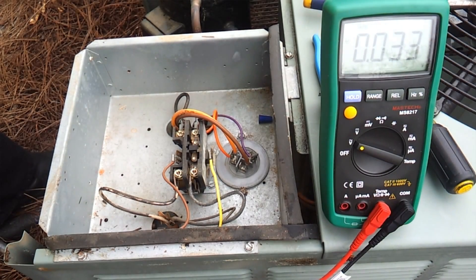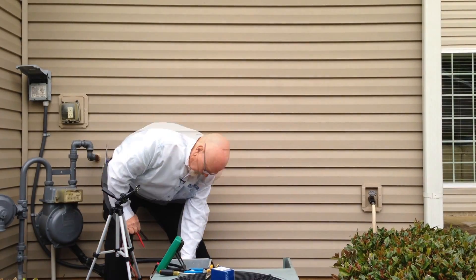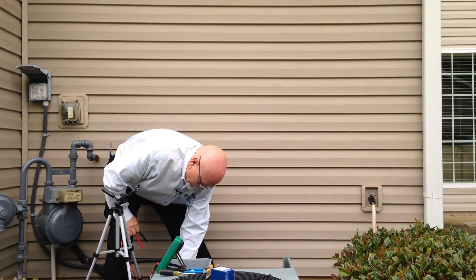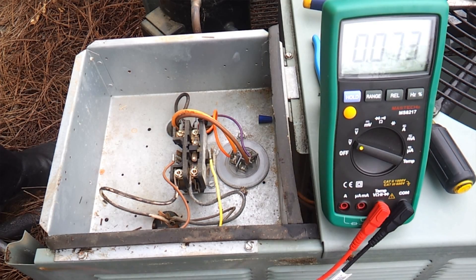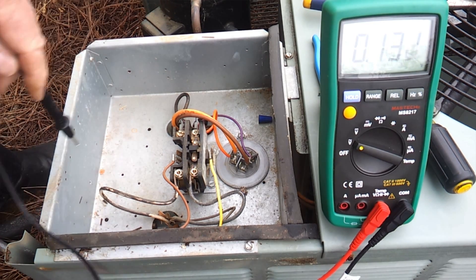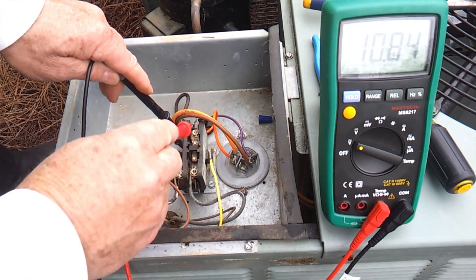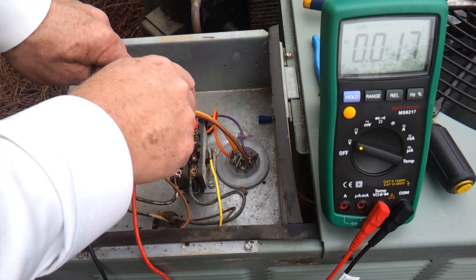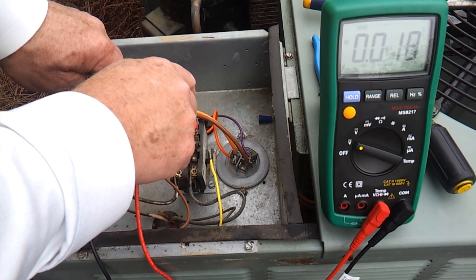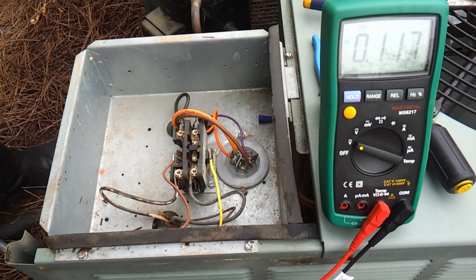We're going to go inside and cut the thermostat back on to start our unit. The thermostat has called for cooling. We're going to go in here and check power coming out of our contactor. We're putting our leads on the contactor and we're seeing no voltage on that side. With the contactor energized, we should be getting voltage.